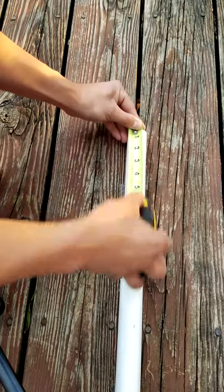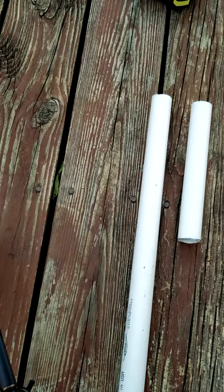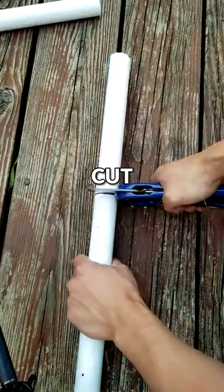First, we're gonna cut our handle. Measure out 9 inches, make your mark, then cut it. Do the same thing for the other handle — measure, mark, cut. Now we have our handles.